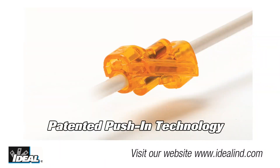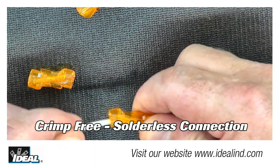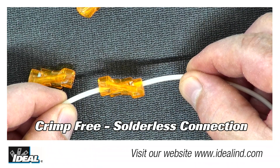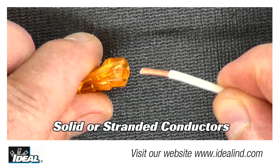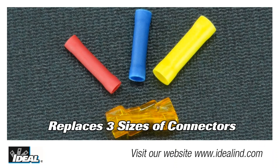The SpliceLine utilizes patented push-in technology. The unique design provides a crimp-free, solderless butt splice making the application easier and faster. The two-part model supports conductors of either stranded or solid wires, allowing one connector to cover up to the same range as up to three traditional butt splices.